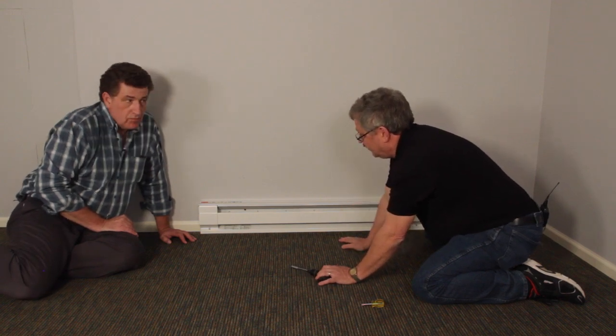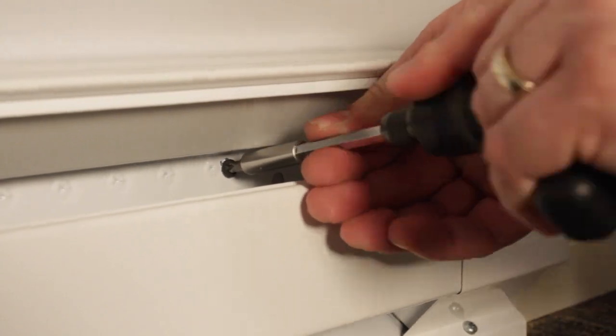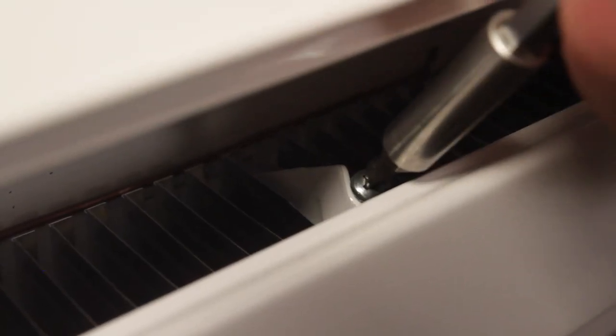And then basically we're just going to reverse that process. It makes a lot of sense because there's no such thing as a straight wall in any house. So what you're just doing is kind of giving this heater an opportunity to better fit this exact wall. And what you're doing is just allowing the element to free itself and just allows it to conform.